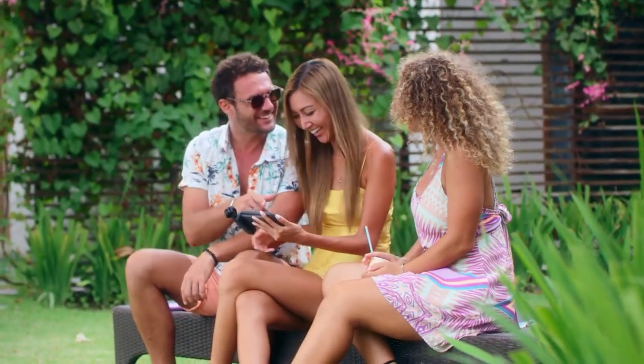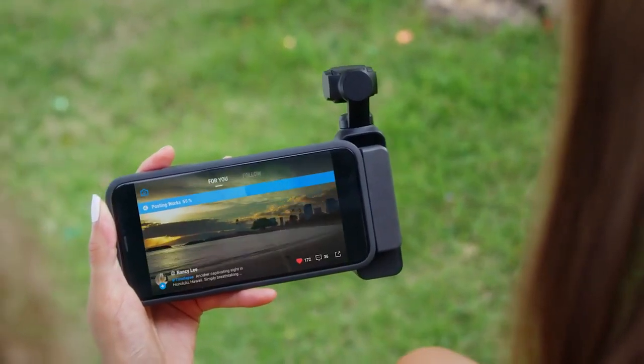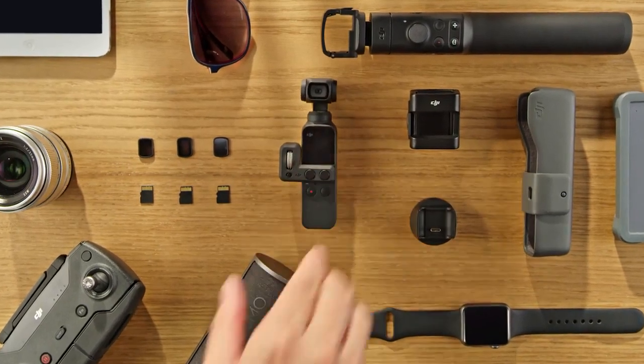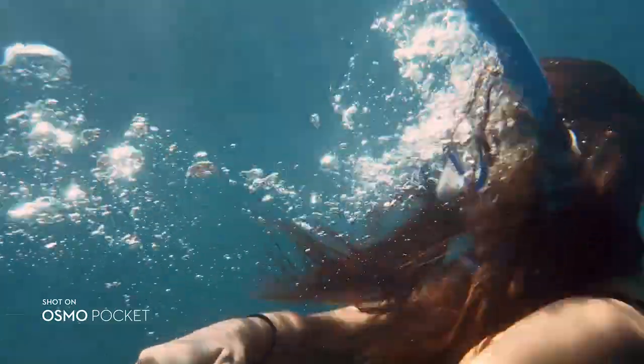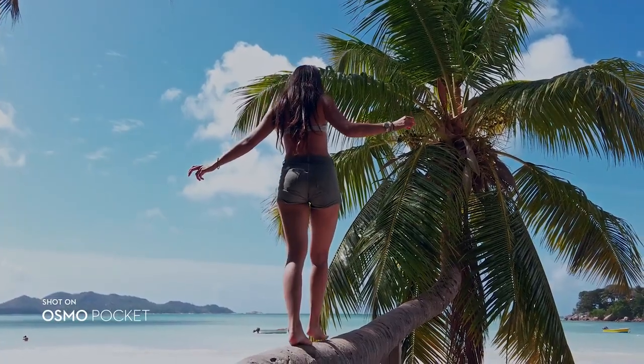Osmo Pocket works seamlessly with your phone, allowing you to share your favorite moments with a single tap. It's just as easy to put away for whatever comes next. Osmo Pocket instantly captures smooth, stabilized video for wherever life takes you. It lets you turn all your moments — whether they're epic or everyday — into a story worth telling.